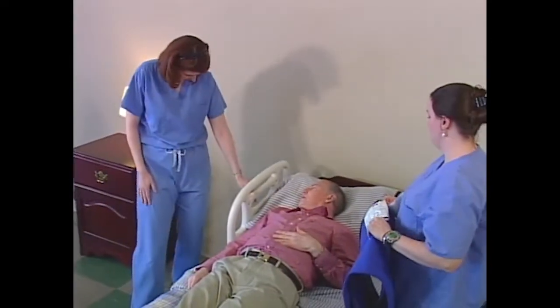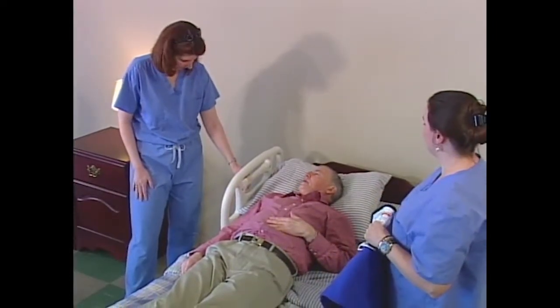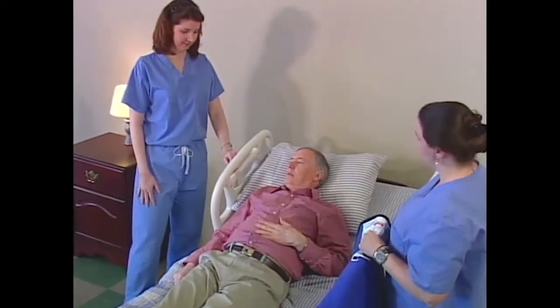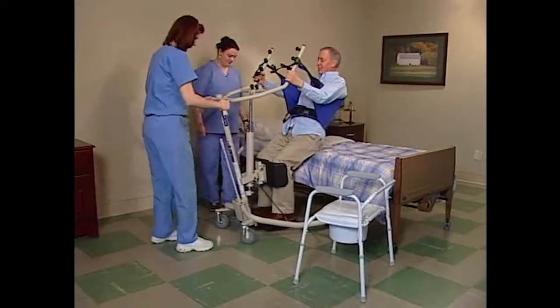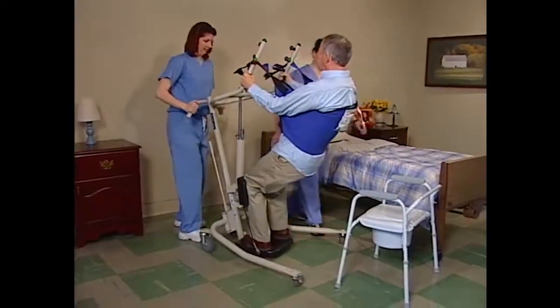It's a good idea to communicate with the resident throughout the process. Let them know about each step before you perform it so that the resident is comfortable, relaxed, and can help you in any way that they can. If you explain each step as you work through it, your resident will learn the routine and become comfortable with it.